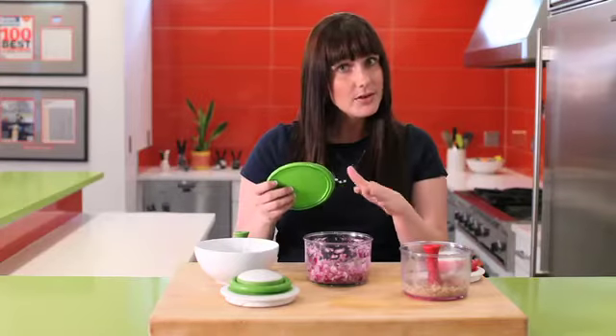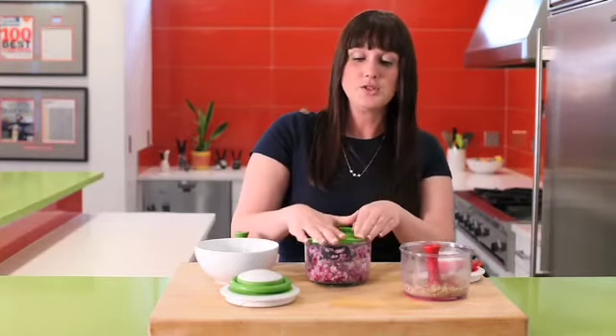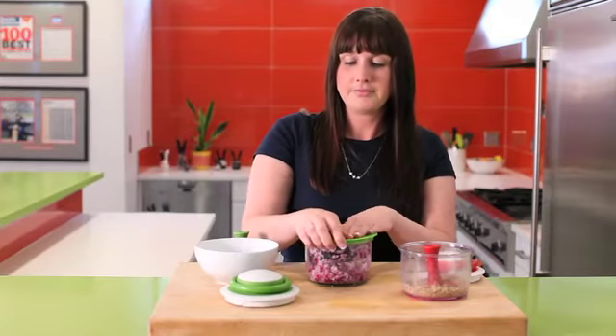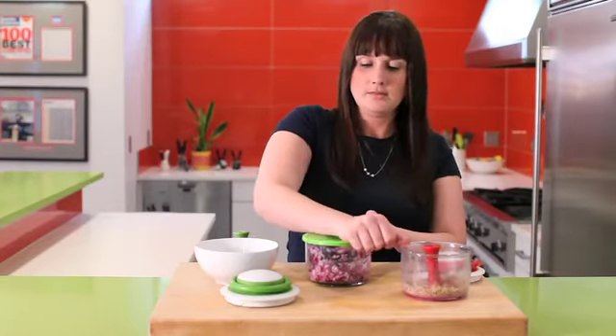And if you don't want to use it right now, or you have a little excess, it comes with a handy lid. You just pop it on top and push down, and you're ready to put this in the fridge for later.